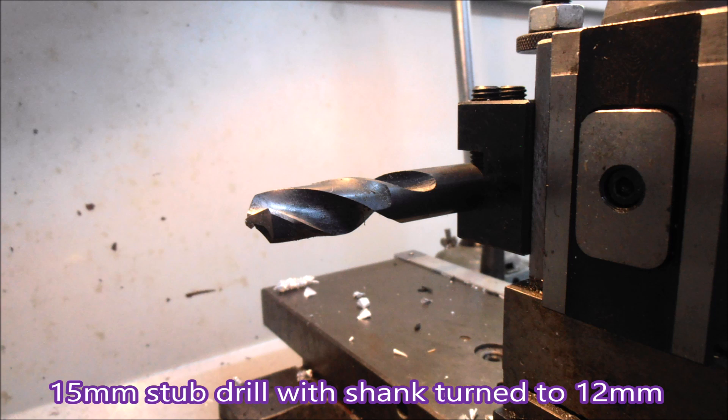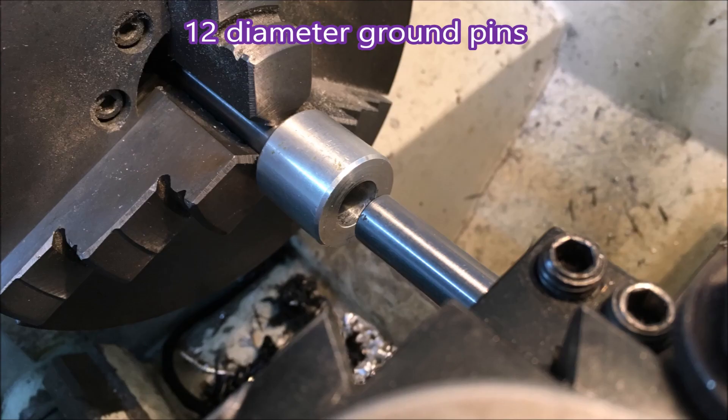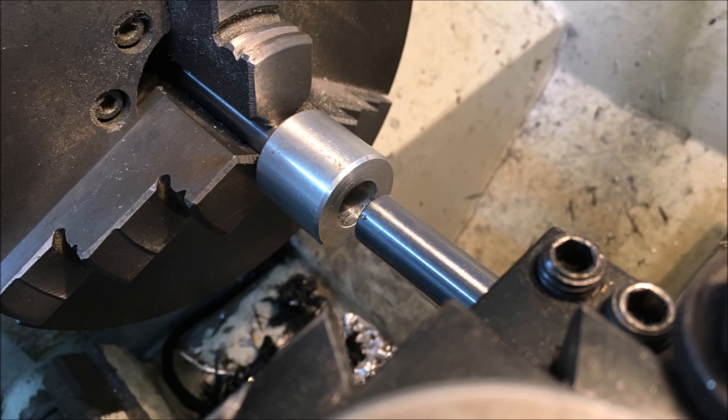So I'll square that up in the centre lathe when I drill the 15mm diameter hole. That's a 15mm diameter drill with the shank turned down to 12mm, because 12mm is what I use in my gang tooling block on the CNC.